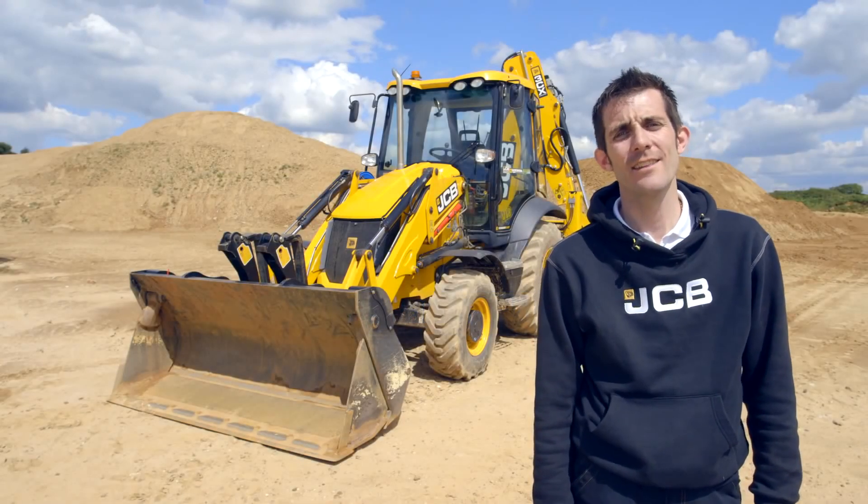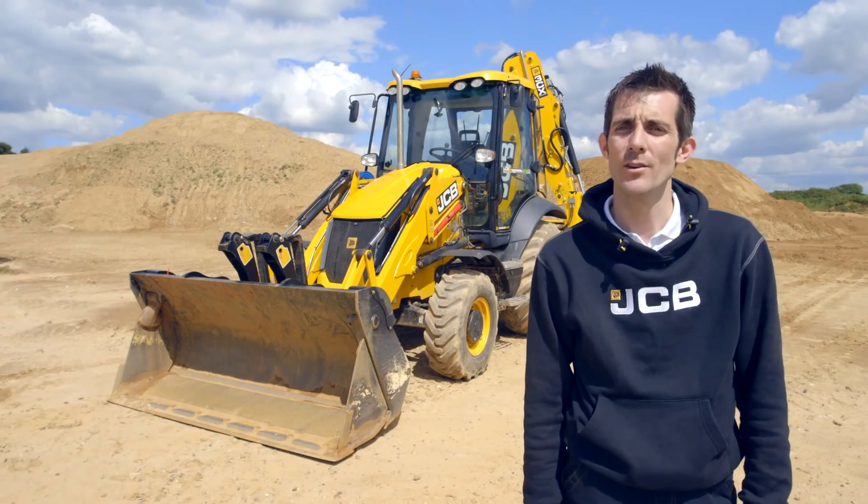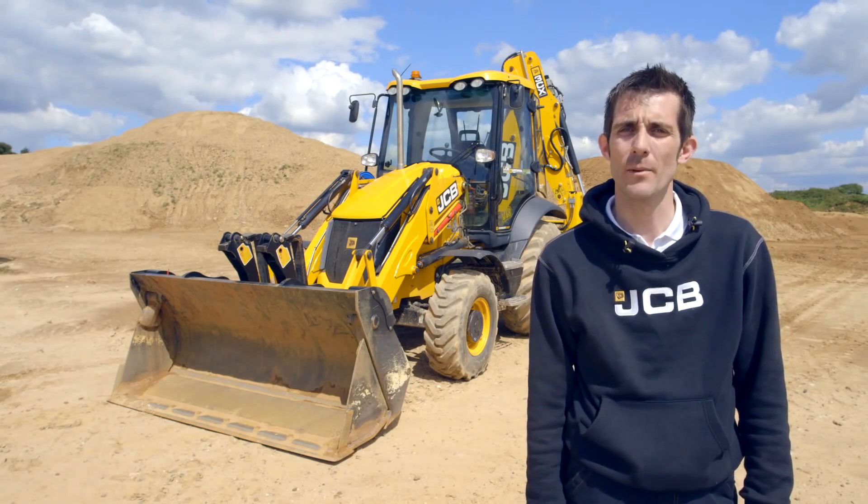Hi, my name is Duncan Weeks and today I'm going to show you how to use a set of pallet forks on a JCB backhoe loader.